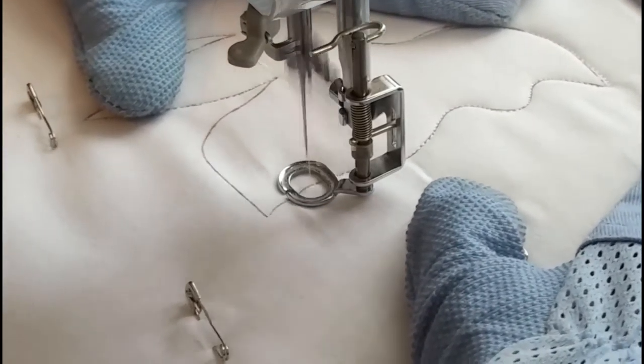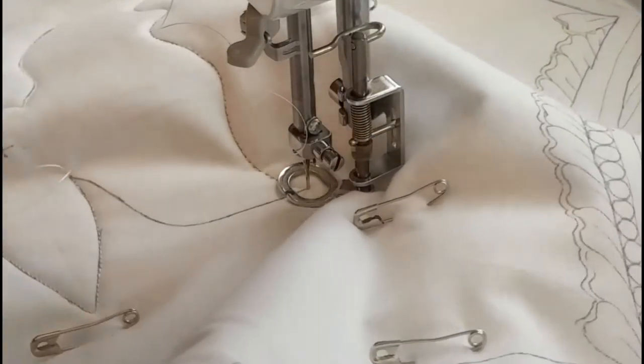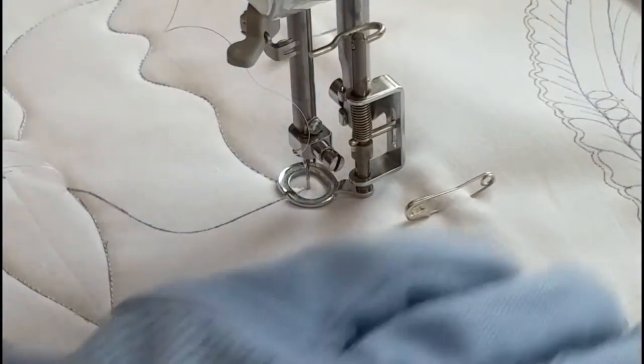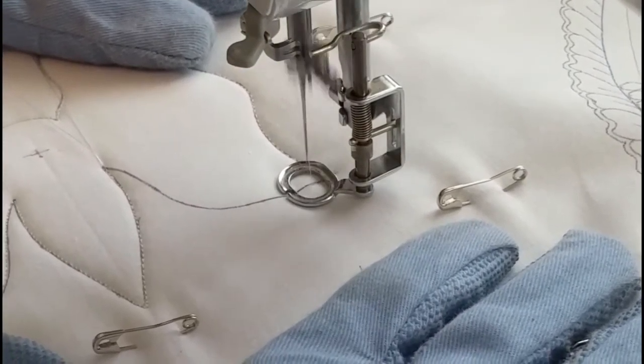I really like this butterfly. There are so many different ways you can stitch inside of its wings — plenty of room to do pretty much any kind of design you want. I did end up going with swirls and I really liked that look.